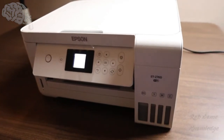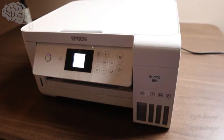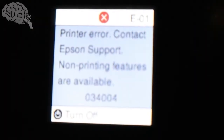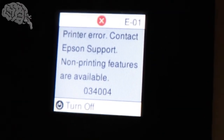Hey, what's up guys? Rob from Knowledge here. So today we have our Epson ET-2760 — this will be pretty similar on a lot of Epsons — but we got this error on here. It says 'printer error, contact Epson support, non-printing features are available,' then it gives us a code, which is 034004 for the error code.